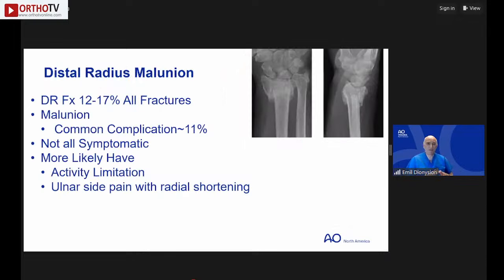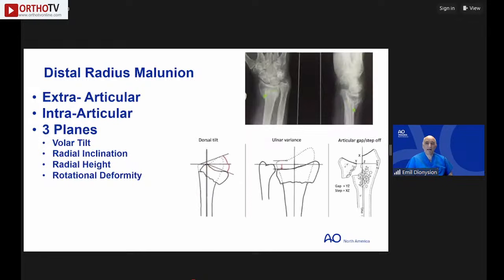Distal radius malunion is a common problem. Distal radius fractures account for about 15-17% of all fractures, and malunion occurs in approximately 11% or more depending on definition. Not all malunions are symptomatic or require treatment, but significant activity limitation causing pain — especially ulnar-sided pain due to radius shortening — may indicate a corrective osteotomy.